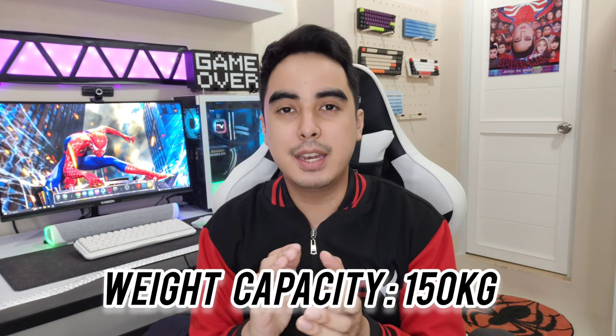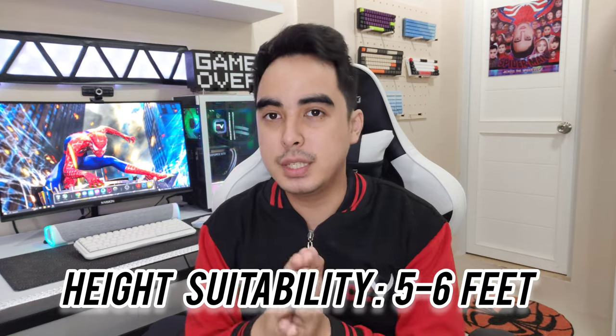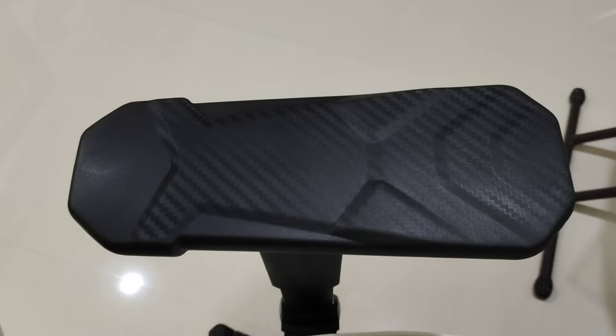All right guys, now that it's assembled, let me give you my final thoughts. So first things first, this is a very strong and stable chair, very comfortable. It has a weight capacity of 150 kilograms and it's good for people with a height from 5 feet to 6 feet. Very, very nice.